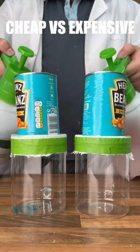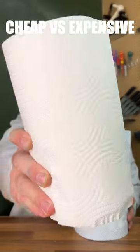And finally onto a beans weight test, and we can see that cheap was slightly stronger than expensive. So overall cheap wins. Very cool.